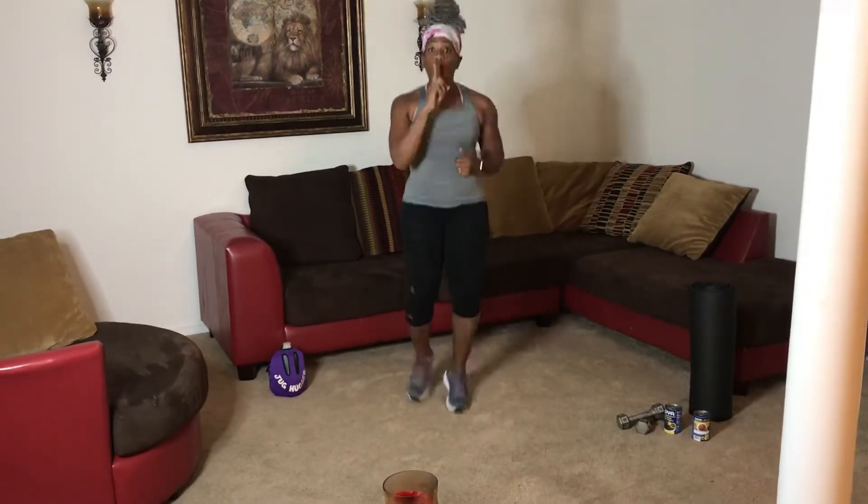You want to make sure that your muscles are nice and warm before doing any exercise. So what you want to do is come here and just jog in place, keeping the core nice and tight. You just want to jog in place for one minute. Here we go.